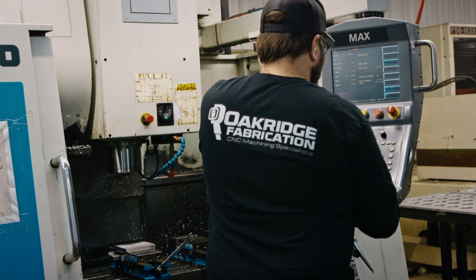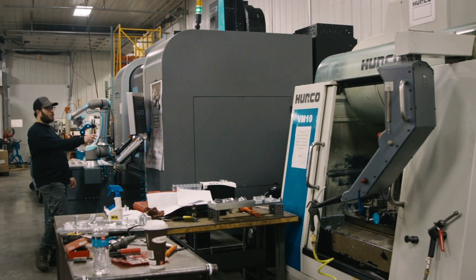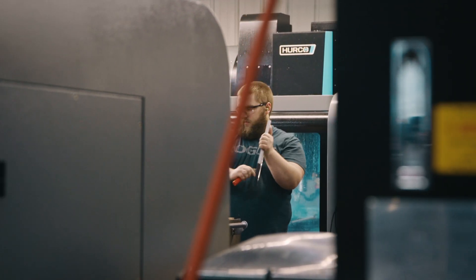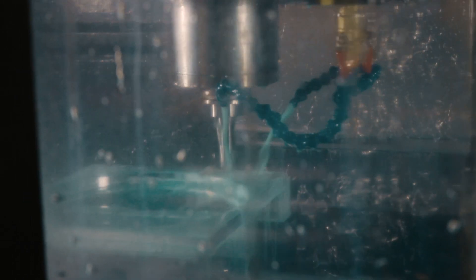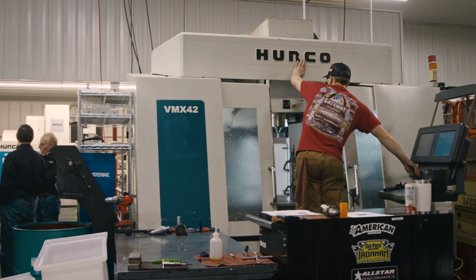It kind of started out that we did all of our programming on the controls, and we were able to go from print to chips in a very short period of time. We've done a lot of complicated parts — 3D parts — even on the control as well. We do offline programming when we need to, but it was just so efficient to use that control to get parts in and out of the machine so quickly.